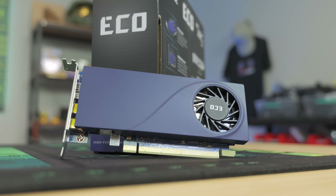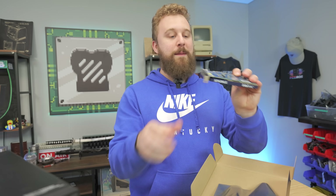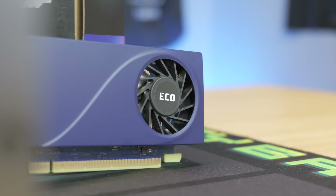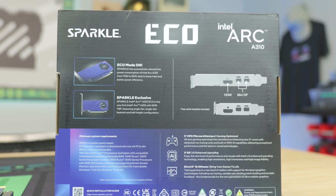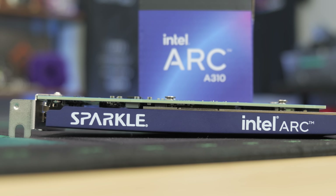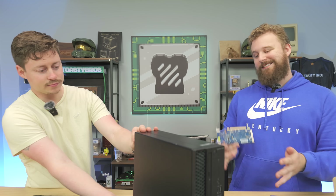This is the star of the show — the Intel Arc A310. The beauty of it is it's a single-slot, low-profile graphics card. It's so tiny, just a skinny little card. One aspect — which we think is actually a benefit — is it comes with one full-size HDMI and two mini DisplayPorts. For a card of this size, there are normally only two display outputs at most, but this gives you the option for up to three monitors, which is pretty cool.